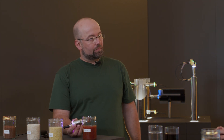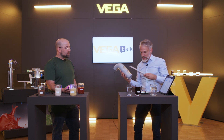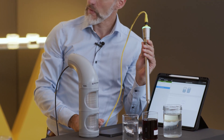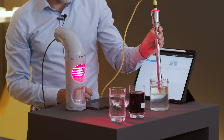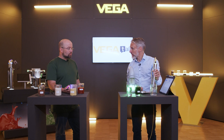What else can you tell us about the new instrument series? The Vega Point can also be used for interface measurement — for example, oil and water. I have prepared this sensor with both switching outputs connected to the red and the green light. With this setup, oil as well as water can be detected: moving the sensor into the oil layer is indicated by red, and water by the green light.